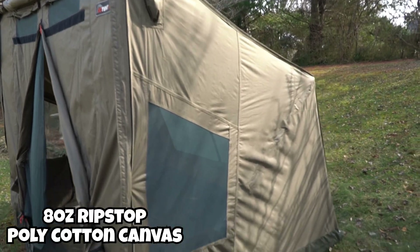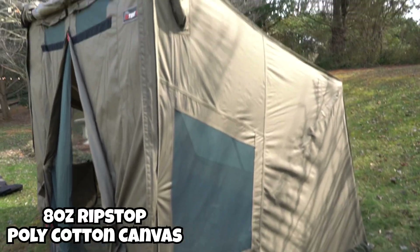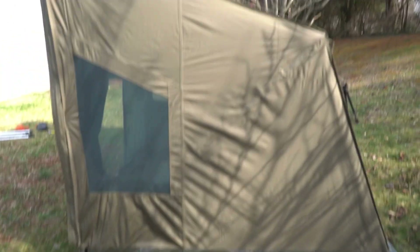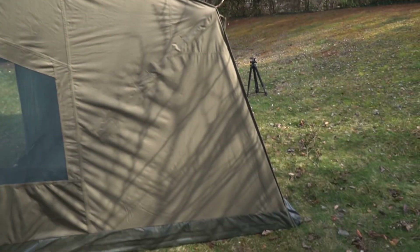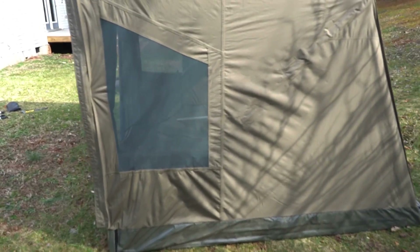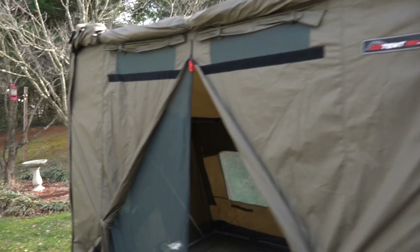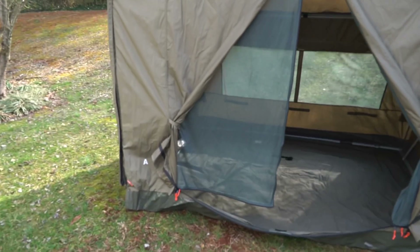The exterior walls are completely waterproof — it's an 8-ounce ripstop poly cotton canvas. We had this thing in complete downpours when we camped on the beach in North Carolina last year and not a single drop came in, which I was very thankful for since it hadn't been in heavy rain like that before.